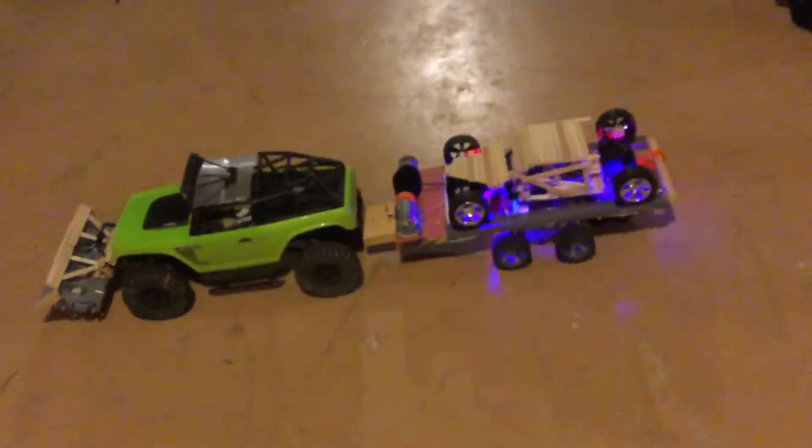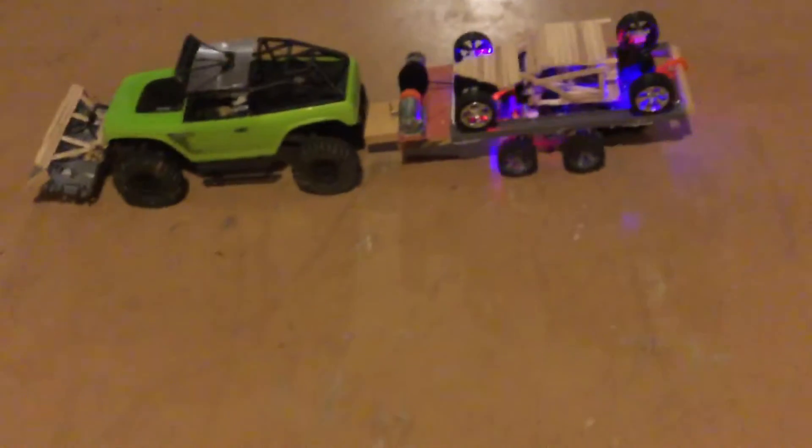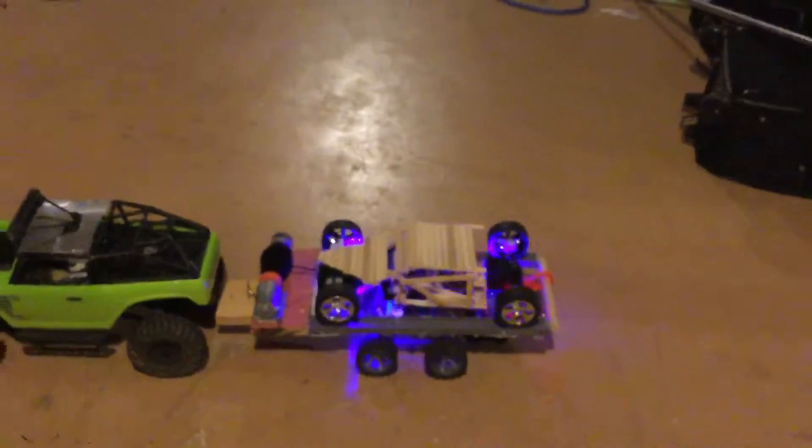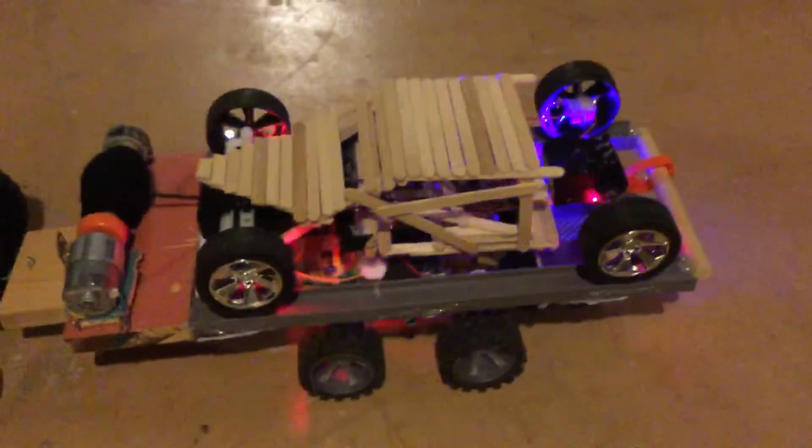Hey YouTube, today is the second video of the Axial SCX10 with the trailer. As you can see, this is Ryan's car that he's been working on — he finished it, now it's made into a rat rod. The trailer pretty much hasn't changed at all.